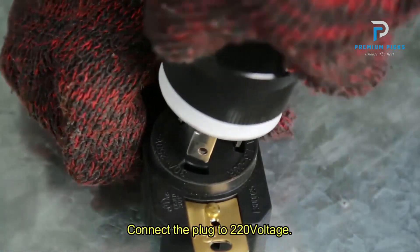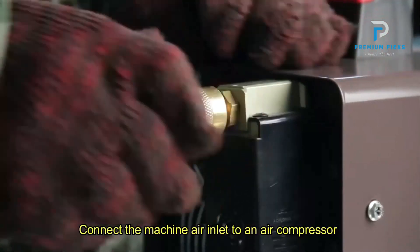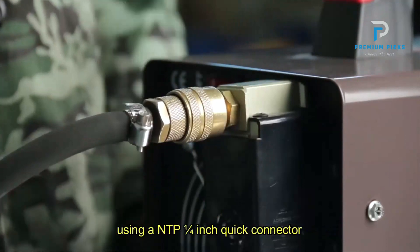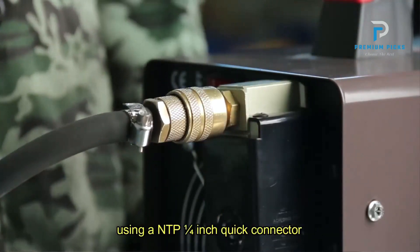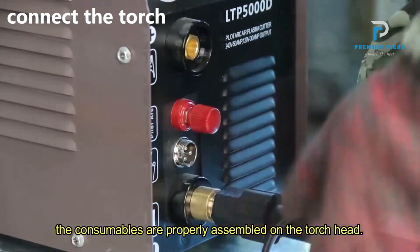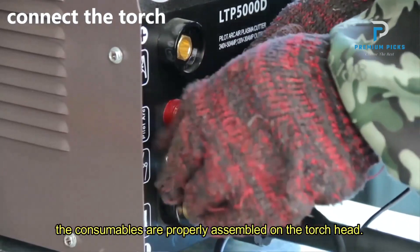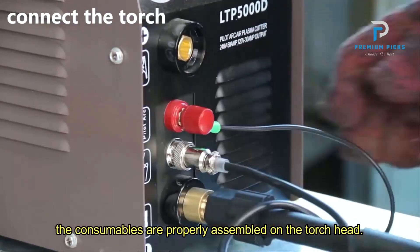The advanced control systems and precision-cutting flames ensure high-precision cuts with smooth and fine-cut lines, promising faster cutting speeds without compromising accuracy. Equipped with a newly designed upgraded torch and consumables, the Lotos LTP5000D guarantees enhanced precision cutting and increased durability.